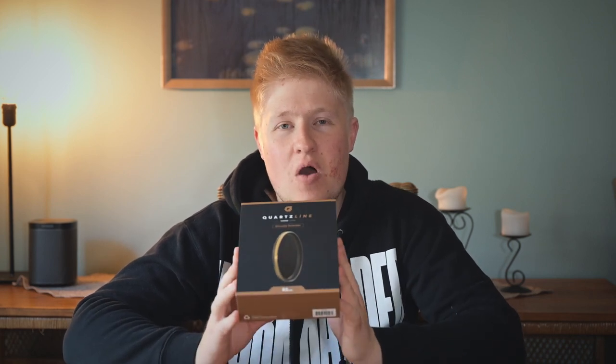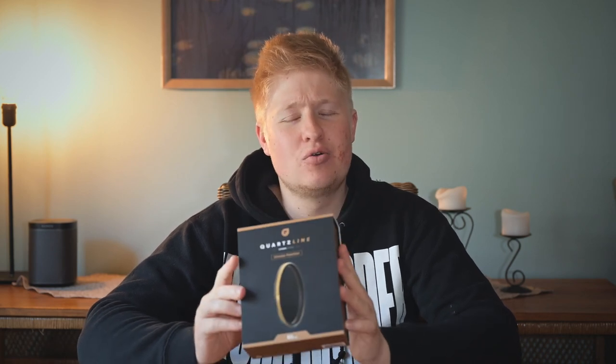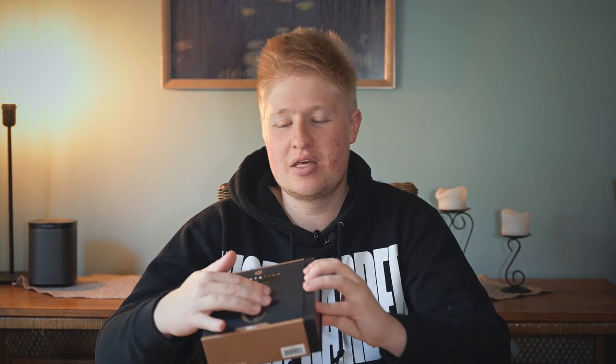So normally you go out, you buy a filter, that's the end of it — you chuck it on the camera. However, when this came in the mail, I was absolutely blown away by the care and detail put into the packaging. As a creative, as someone who likes photography and videography, aesthetics are really, really important. And I'm sure there's a bunch of you out there that think the exact same way. And so as I was unboxing it, it wasn't like opening a filter, which normally is just kind of a meh kind of experience.